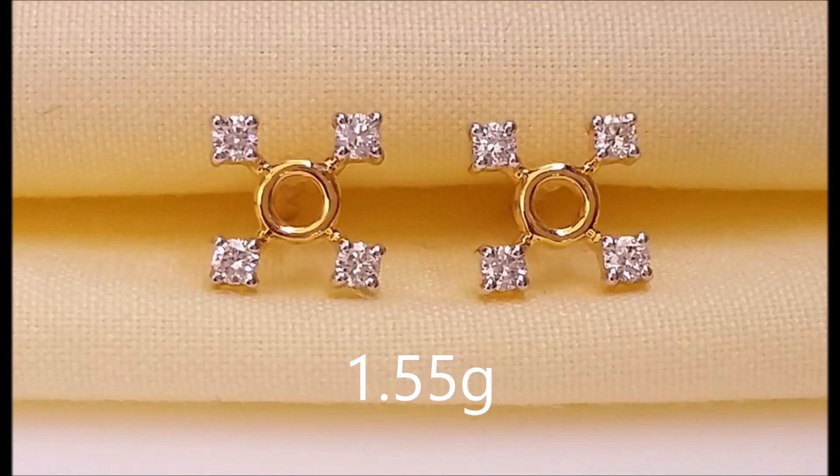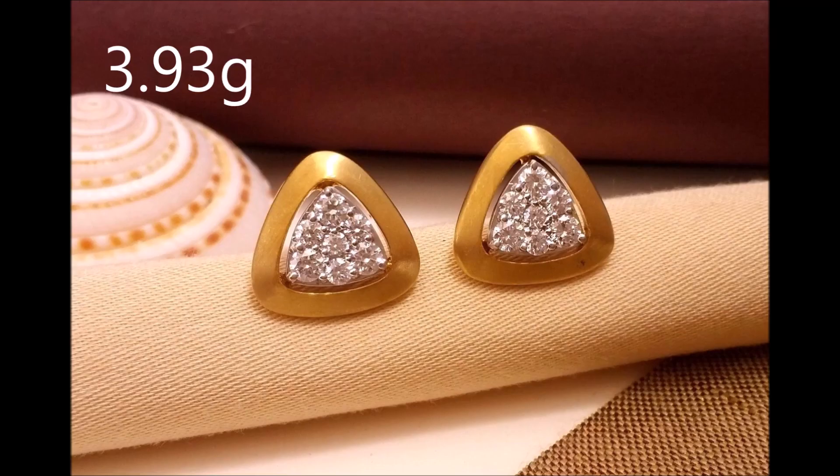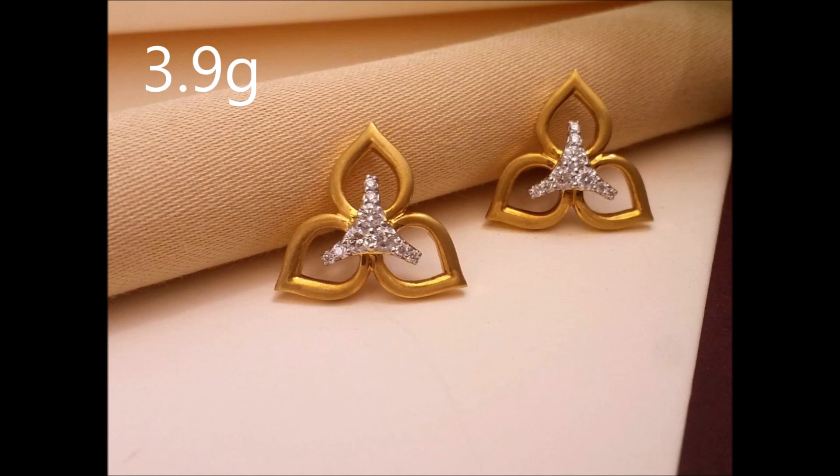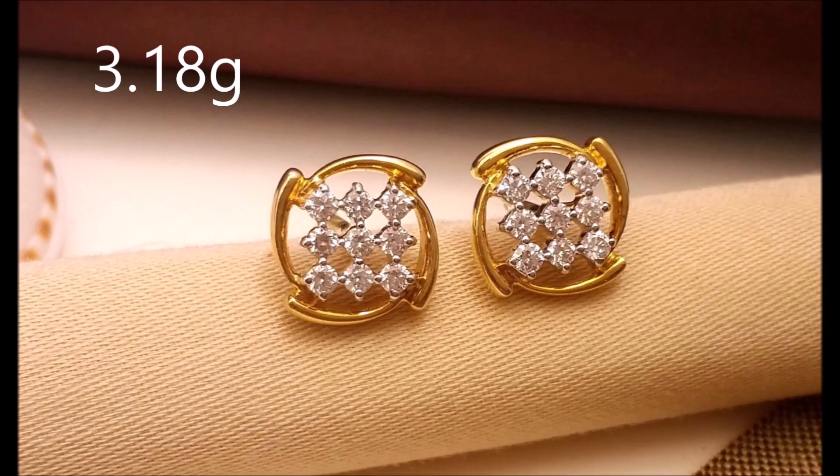Hi viewers, welcome to new jewelry channel. In this video you are watching lightweight gold strata earrings designs. You can watch plain earrings and earrings strata with diamonds. These gold ornaments are small, distinctive and differently designed.